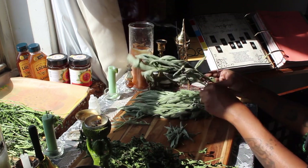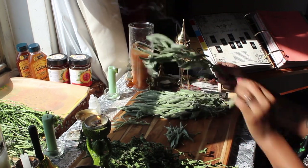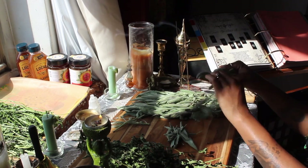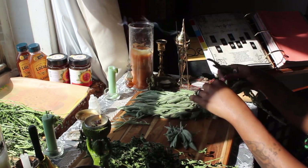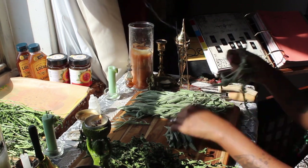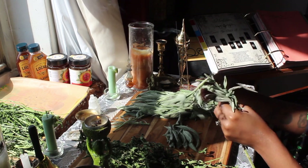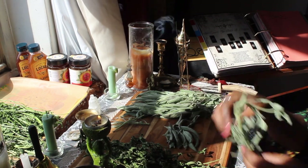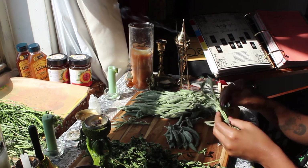I'll also say that you don't have to make a 32-ounce jar of oxymel. I'm making this much because I know I'm going to be sharing with friends, family, and visitors to my shop, but you can definitely make a much smaller batch for personal use.